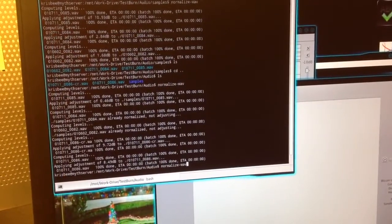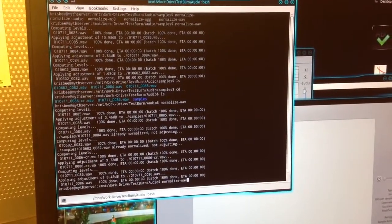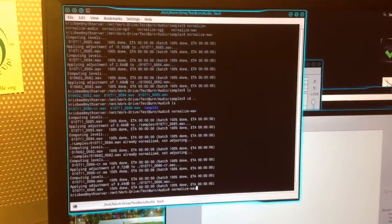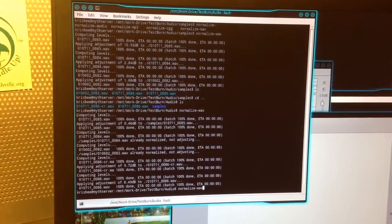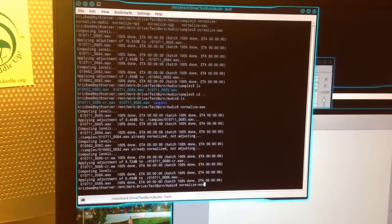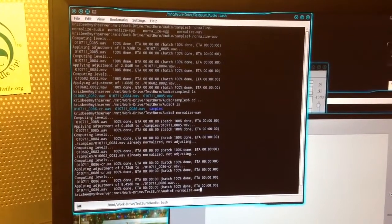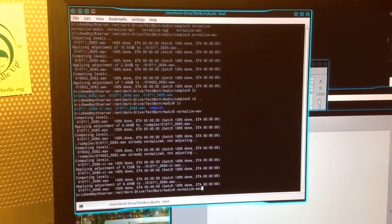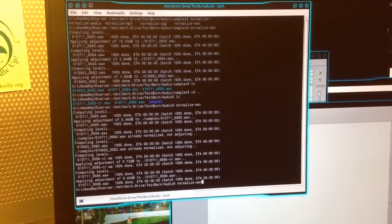The next thing I did was normalize the audio. What that does is it finds where the highest peak is on the file and then raises the entire file up to the proper level. On 16-bit, headroom is pretty important to get everything recorded just right, but on 24-bit there's a little more playroom, which is why I record at 24-bit. That way I don't overload the input — I record at a slightly lower level and then increase the volume via software. All it does is raise the volume of everything in proportion; it doesn't change the dynamic range at all.